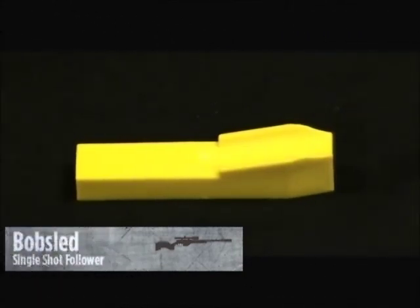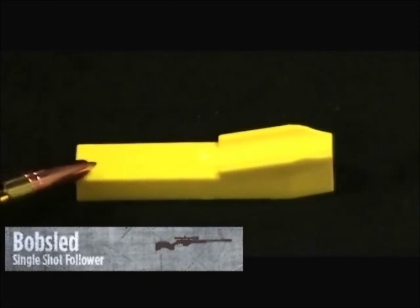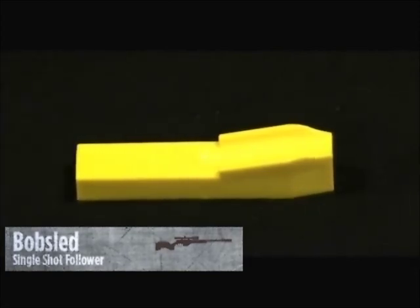My name is Jason McCann with Tika Performance Center. Here to look at an excellent new product called the Bobsled. It solves one of the major problems that Tika shooters have with the T3, as far as limited space and loading high-performance ammunition.